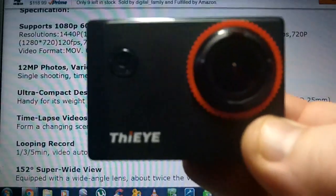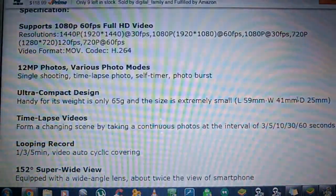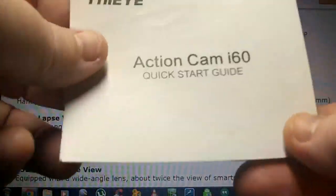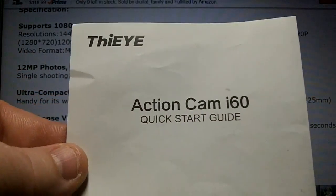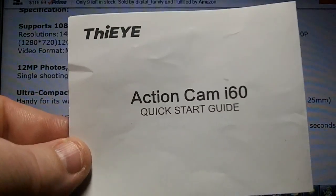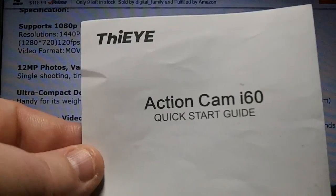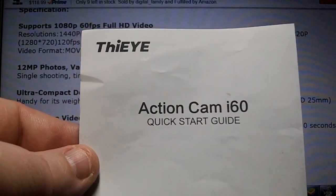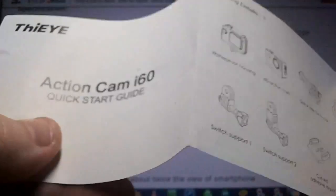When you first get it, you're going to think you can't use it because it's got so many options, but once you start running through them it's very simple. And why it's so simple is because finally a company knows how to make an owner's manual. This company is also great to talk to via email — they will answer any questions, get a qualified person to email you back, and they respond within 24 hours. Their customer service was absolutely wonderful.